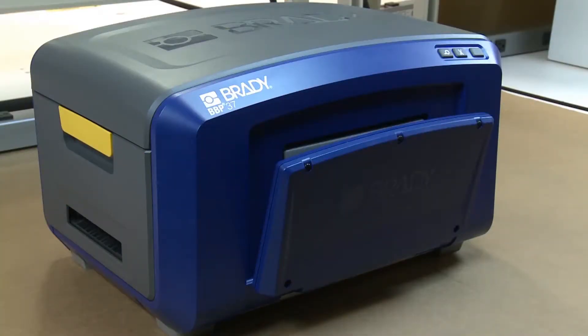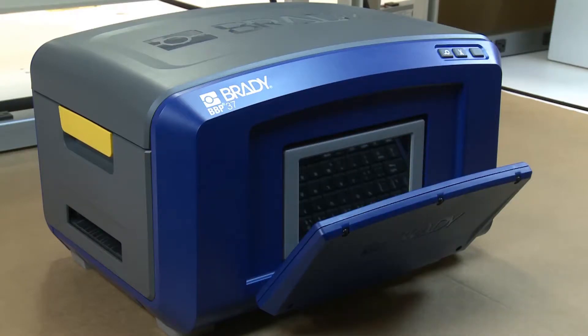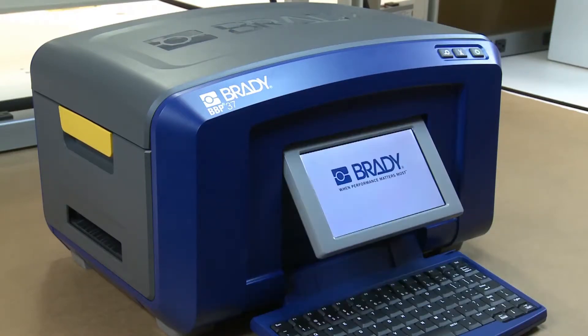With BBP37's ability to cut out text, shapes, and labels, it's possible to create smaller pipe markers using 4-inch wide tape. In this video, we will walk you through the few easy steps to do this.